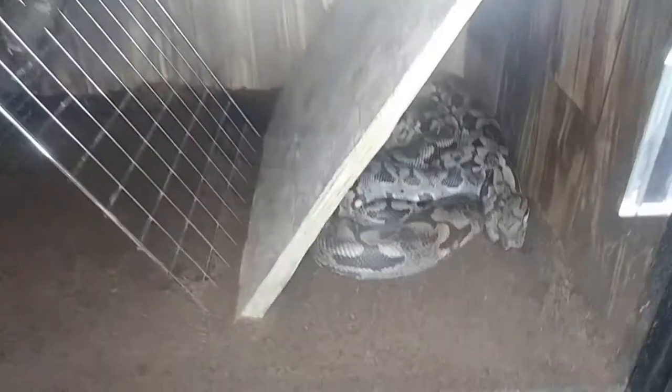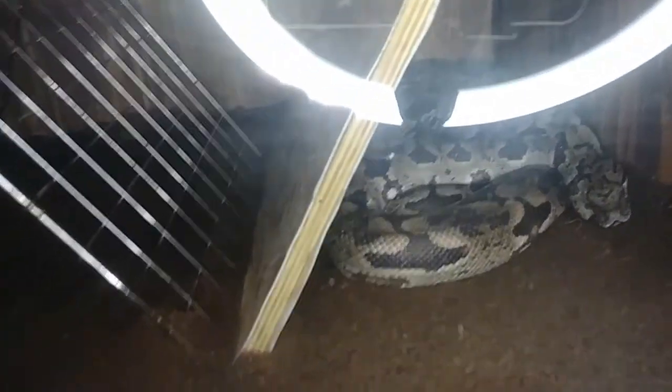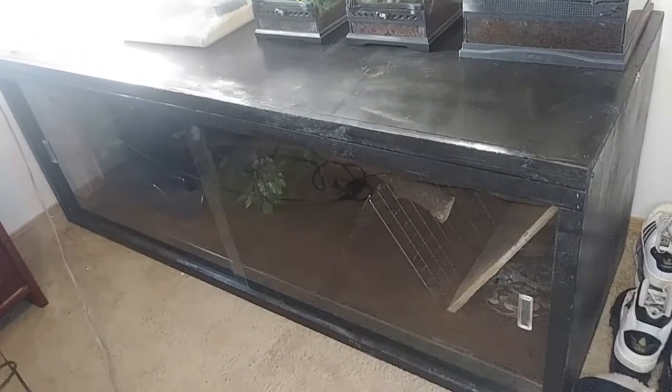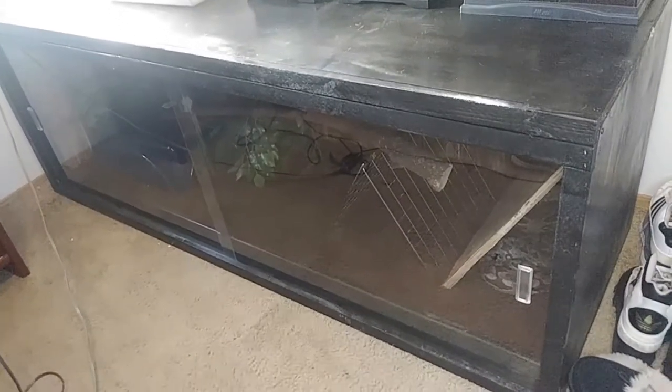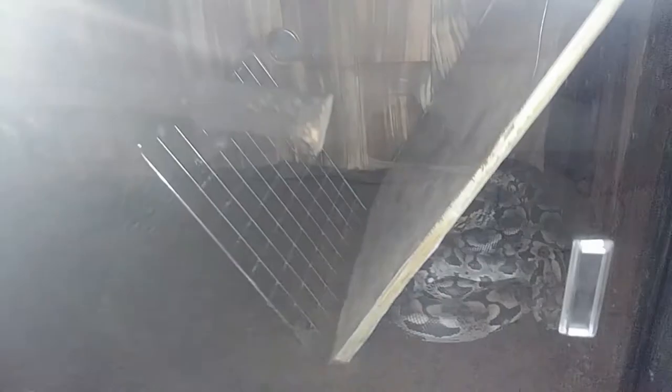So Bellatrix has been moved from that very small enclosure into her new six by two by two, and she seems a lot more content. I'm excited to build it out more — the decor I have right now isn't my favorite so I need to hit some Dollar Trees and Hobby Lobbies to get some cool pieces. That's Bellatrix, my doom rose boa, in her brand new enclosure. Hope you're all doing well — love yourselves, love your loved ones, love your reptiles. Keep spreading those good vibes.